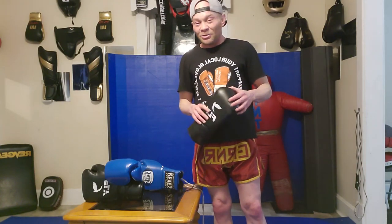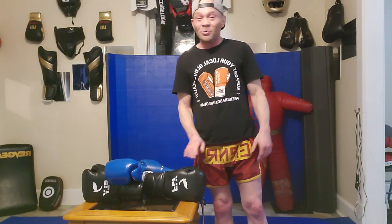This has been a great opportunity to show you guys the difference between these two gloves. Please like and subscribe — talk to you guys later, God bless.